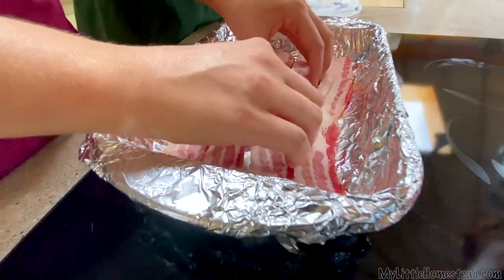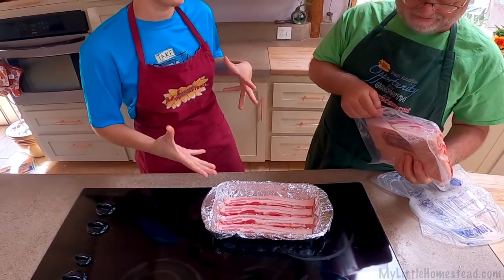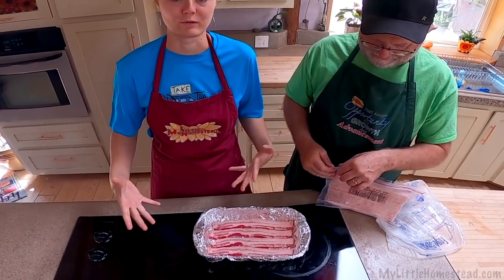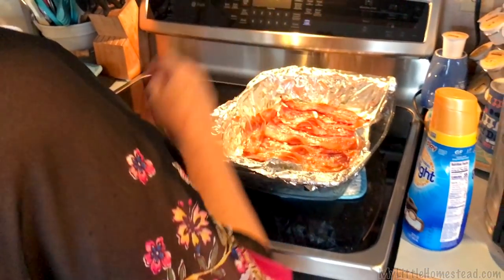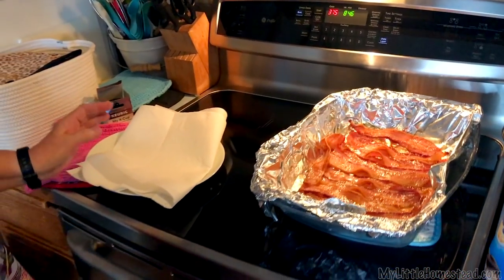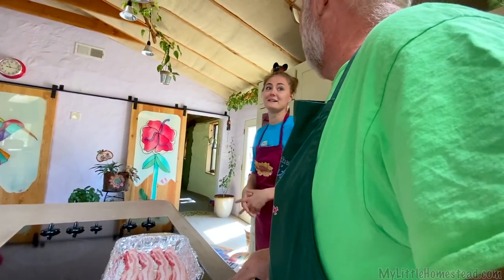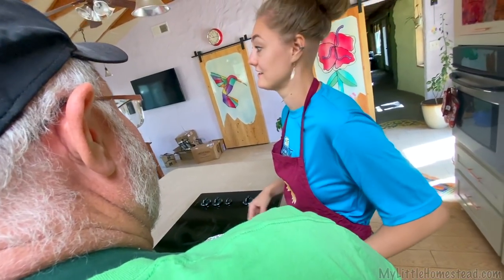We're gonna do four slices. Four? Is that three for me and one for you? Now, Lana — she had a really great castle dish pan thing and she was able to get quite a bit of bacon in there. For us, we've got pretty thick bacon going on here and this is really just to test out her bacon making technique.